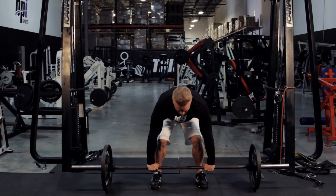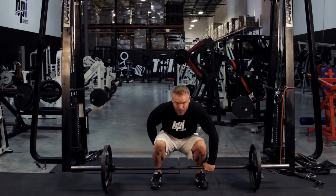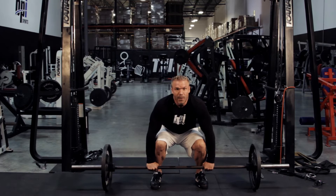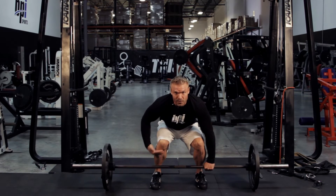Now here's the most important thing. I don't want you using your back. I want you to sit down. So go ahead and drop your butt back. And I want you to place your weight on your heels. Keep the bar close to your shins.